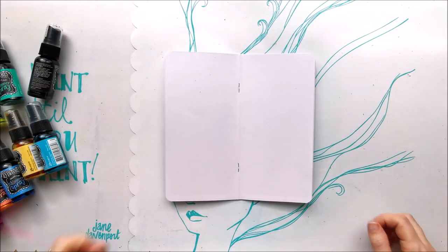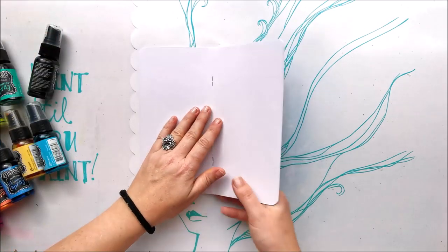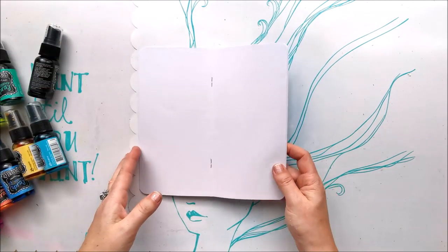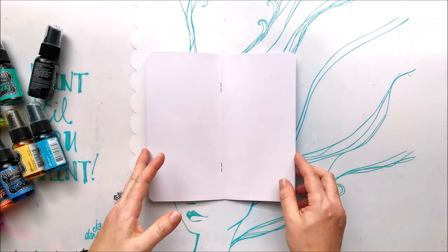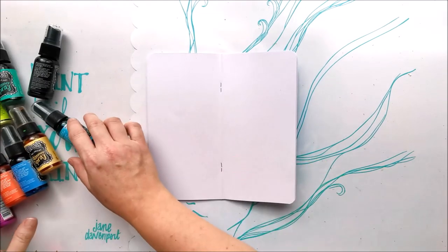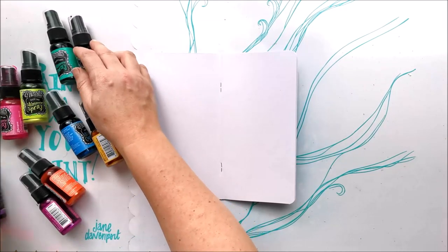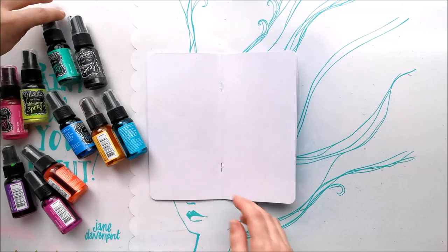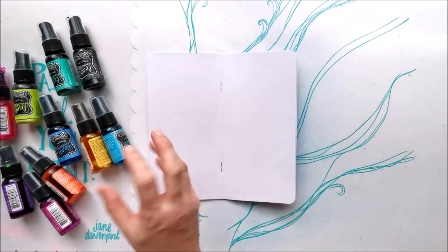Howdy howdy, my creative friends, thanks for joining me for another episode of Studio Time. I'm in the studio today and I've taken out a Jane Davenport paper insert. I've decided to use some of my Delusions shimmer sprays to create my background — these are really pretty metallic sprays with a beautiful sheen and shimmer.